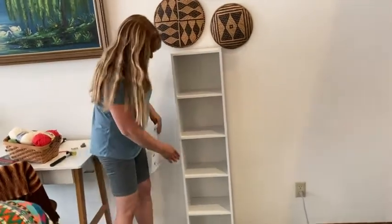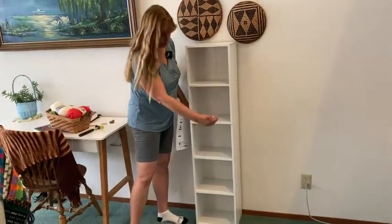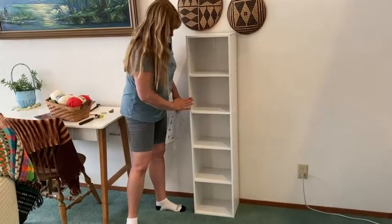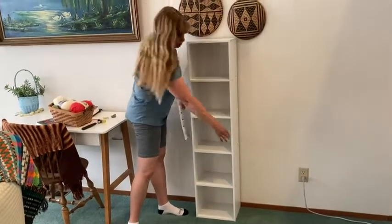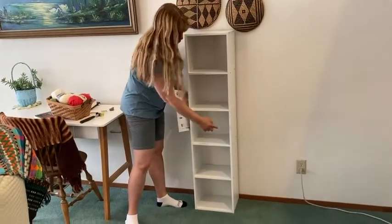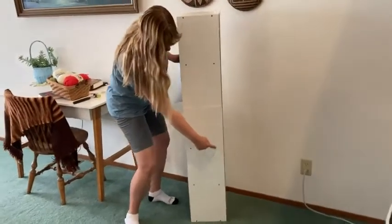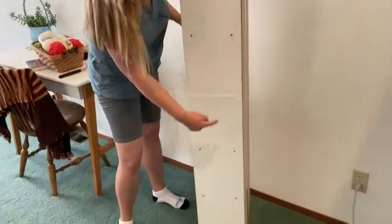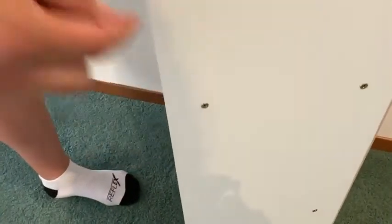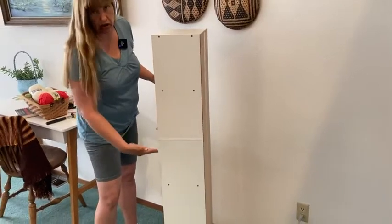You have these two long sides and you put one of the sides on last, which means you've got everything else done — this side on and these shelves attached. When you go to put your last piece on, you'll want to set your screws — you can see the screws right here. What I did was lay it down on the floor and set the screws in the pilot holes in the shelves without screwing them in all the way, just a little bit to hold it.